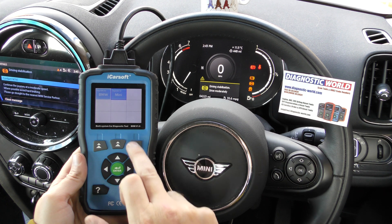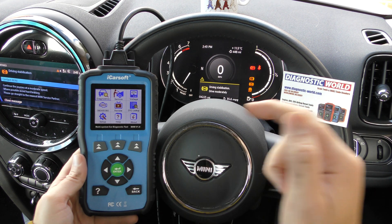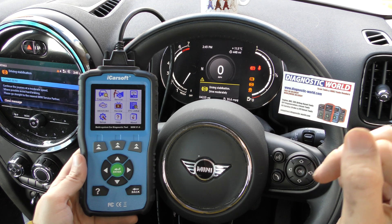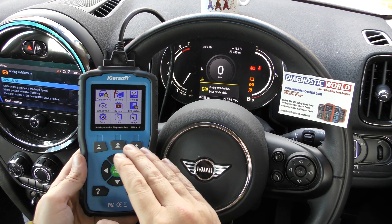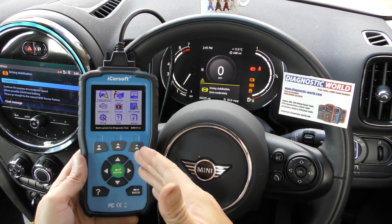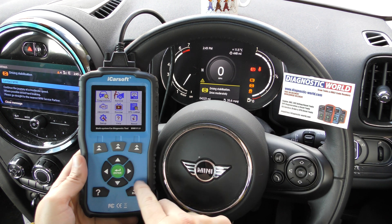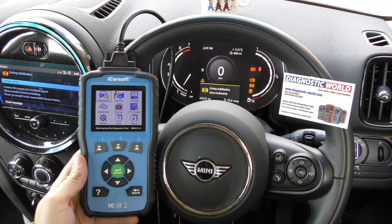That's the iCarSoft BMM version 1.0 kit. I'll put the links to this kit in the description below this video. It's a really useful kit — this is a genuine kit, and there are fakes and clones out there, so if you want a genuine kit that works exactly as we've seen here, use the link in the description below. Thanks for watching and I hope this helps.